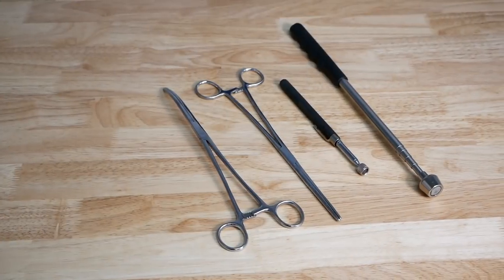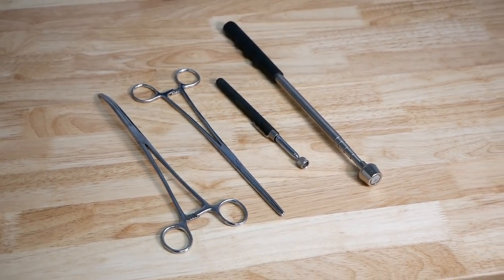I highly recommend that you add the hemostat forceps and the little shop magnet to your toolkit, because if you wait until you lose a part down in your motorcycle and can't get to it, it's kind of too late. You either have to buy a new part or go out and order one of these and wait for it to come in. So go ahead and have these in your toolbox because sooner or later it's going to happen.